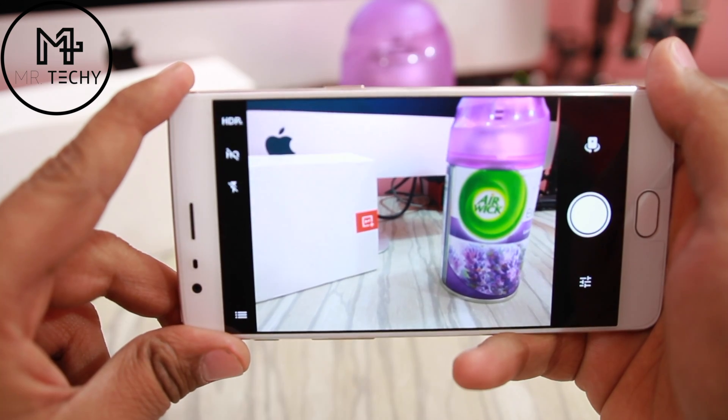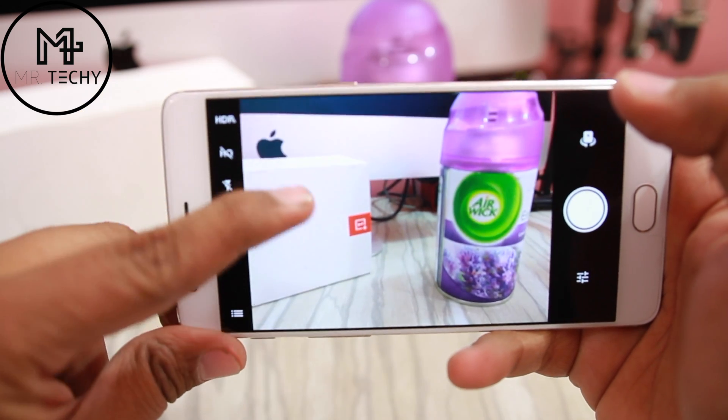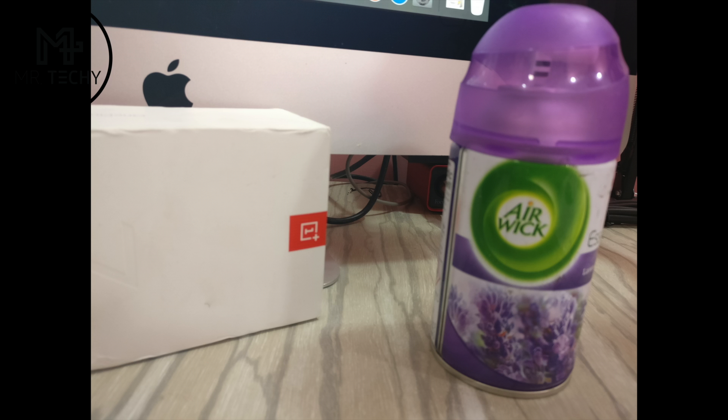Since this is an auto-focus camera, the subject will be locked very quickly. As you can see, the photos are instantly opened, so the shutter is working very quickly.